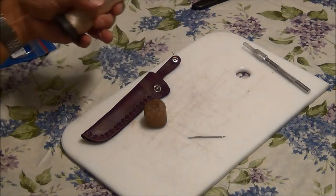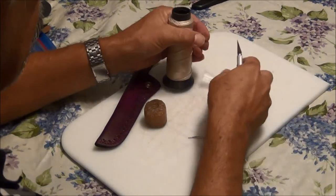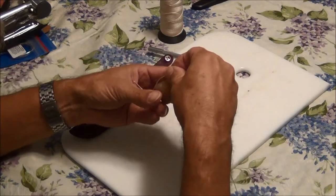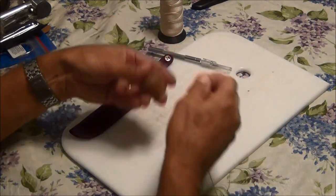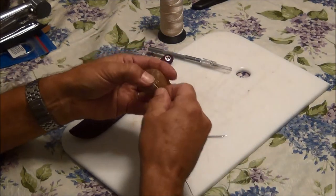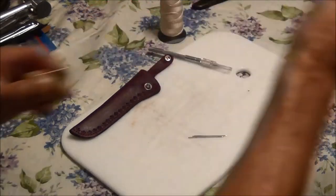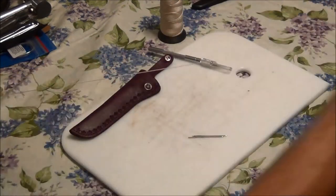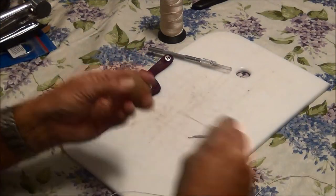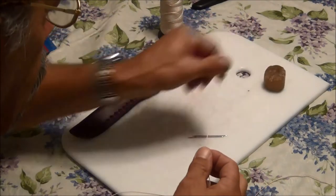I'm ready to start sewing. I've got this heavy thread out and I'm just going to cut off a length of it that's long enough to stitch this. Next I'm going to put some beeswax on it, especially on the ends — that will help me get it through the needle. The beeswax does two things: it helps the thread slide through the hole, but it also gives it a sticky effect where when you tighten it down it tends to stay in place rather than coming back out.